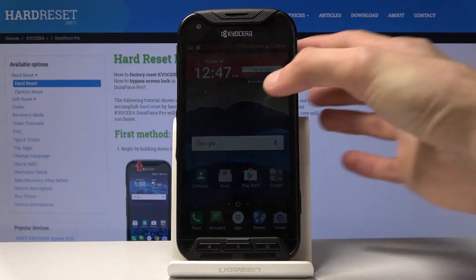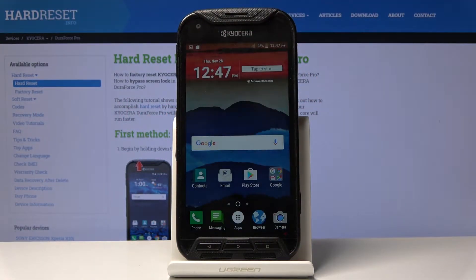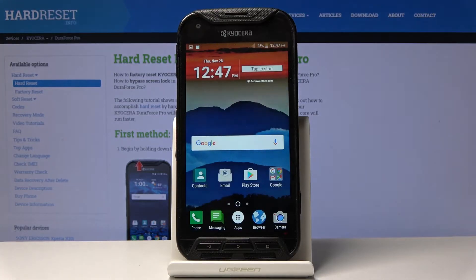Welcome! Following me is a Kyocera DuraForce Pro, and today I will show you how to capture a screenshot on the device.